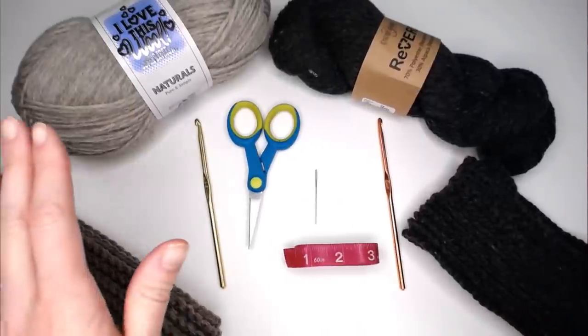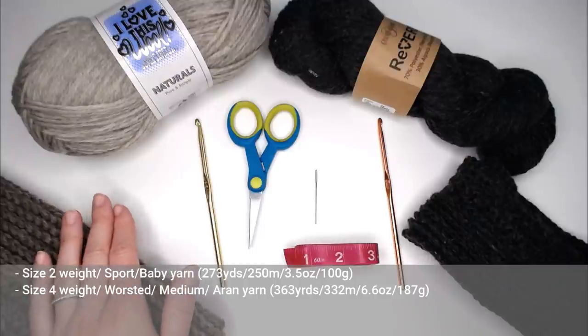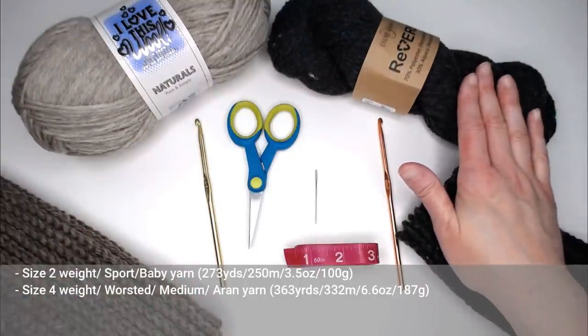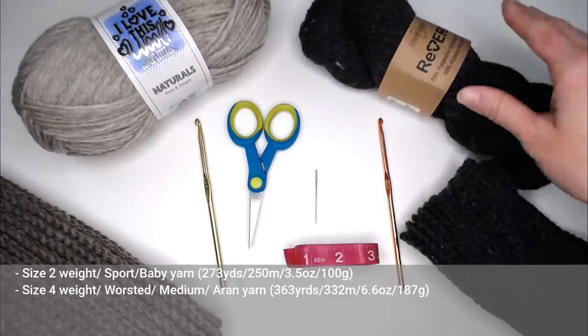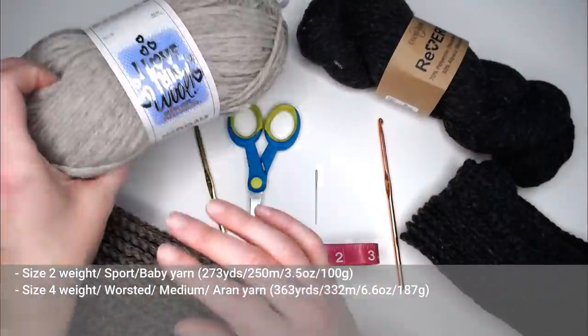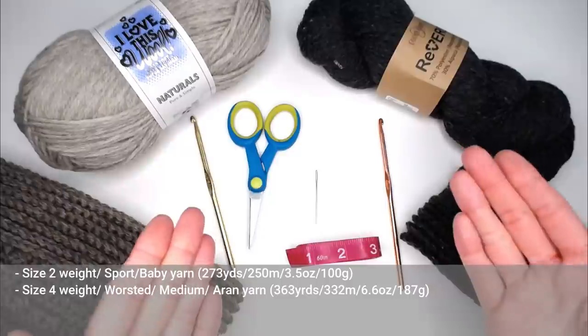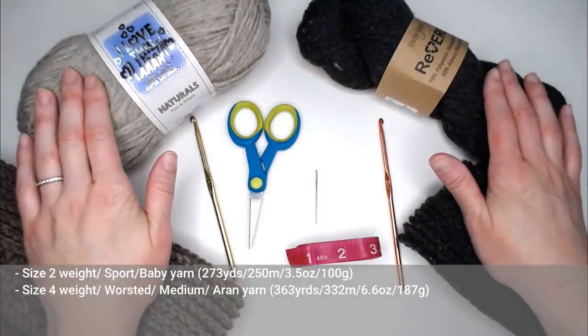With the size 4 weighted yarn, you're going to need approximately 363 yards or 332 meters of yarn. With the size 2 weighted yarn, you're going to need approximately 273 yards or 250 meters of yarn. I was able to make this scarf with just one skein of this yarn. I made this other scarf with about one and a half skeins. But depending on what material you use, you might be able to get away with just one skein.